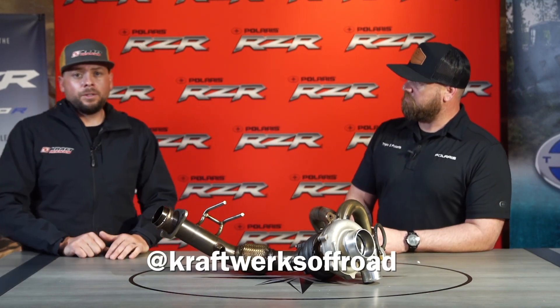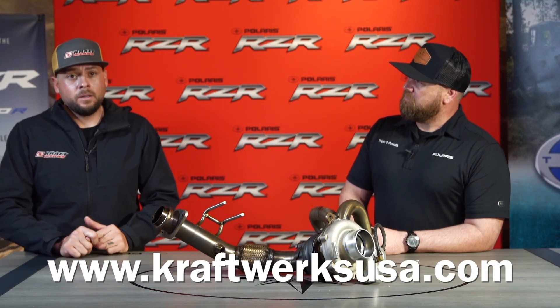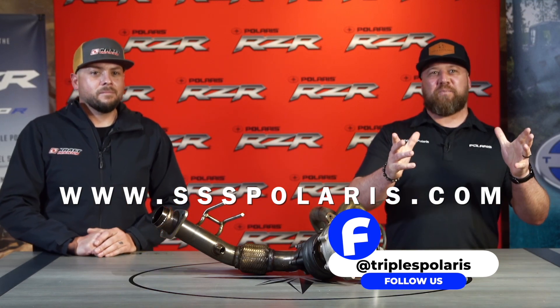Where can they find you? You can find us at Craftworks Off-Road on social media — Facebook and Instagram. I'm Andy DeSoto on Facebook, and Andy dot underscore dot 360 on Instagram. Craftworks USA is the website, and Skunk2 Racing. I'm Chris Mopp, Triple S Polaris. You can find us on Instagram and Facebook at Triple S Polaris, and on our website at ssspolaris.com. Here in Cedar City, Utah. It's been really exciting to be able to chat about the new products coming out — hopefully we'll see you soon. Let's do it again. Thanks, Chris.